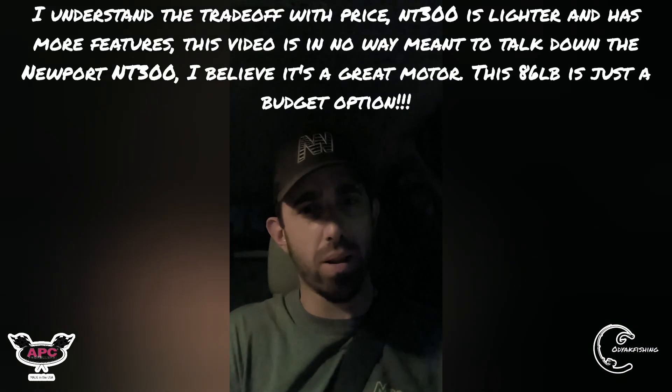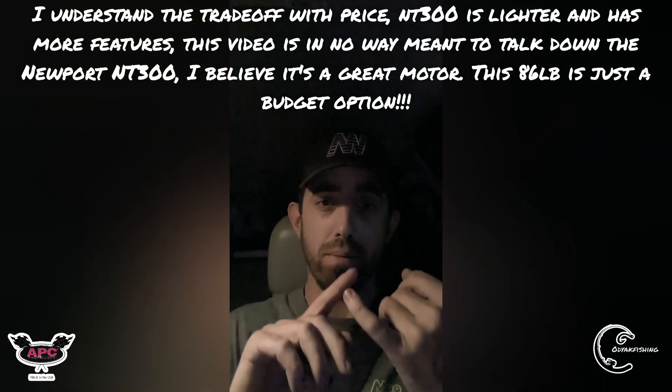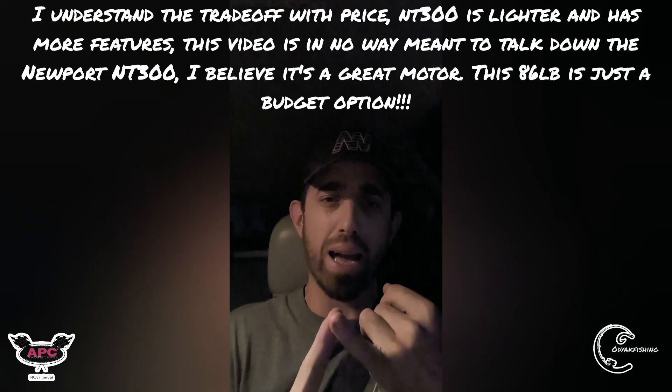I don't know the long-term durability yet, but first look it looks really good. You've got what looks like a cast metal or pot metal transom bracket, a stainless steel shaft, a variable throttle with a slight delay, and a little battery meter. It doesn't have the LCD screen you'd get with something like the ePropulsion or NT300, which shows watts used and run time remaining — but anyone can order a little battery meter for a 24-volt system on Amazon and get close to the same thing for less.